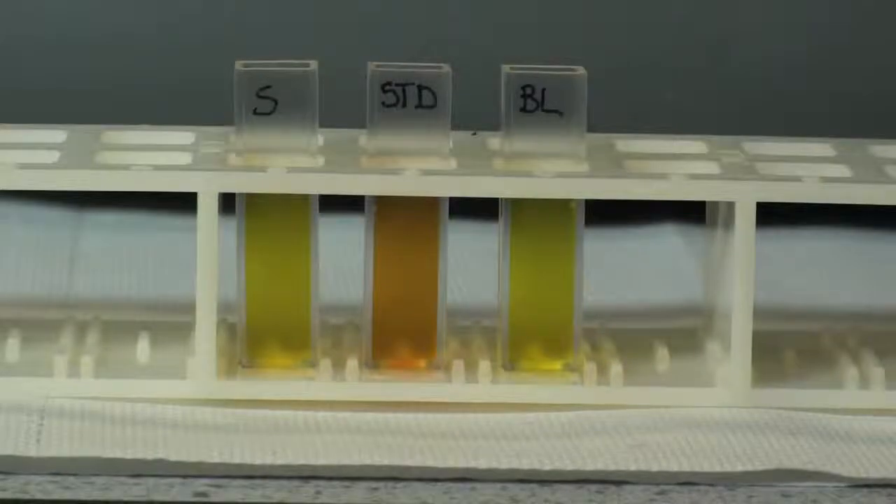Here we have examples of the tartaric acid colour development with sample, standard, and blank. Samples containing high levels of tartaric acid will generate a high degree of colour development. In this case, the sample has very low levels of tartaric acid, while the standard has a high level of tartaric acid and therefore a high degree of colour development.